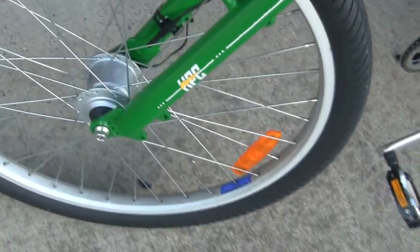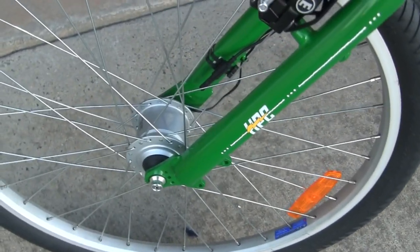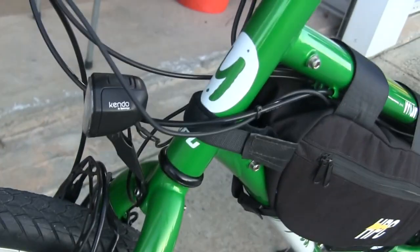One thing I also like to show — it's pretty neat — is we've got a little generator motor in the front. When the front tire spins it will actually light up the headlight, so the headlight needs no batteries or anything; it just runs off the spinning of that motor.